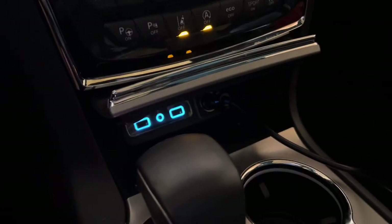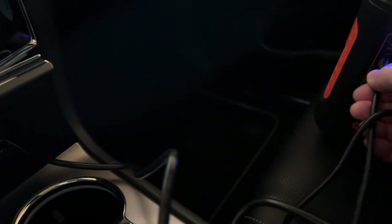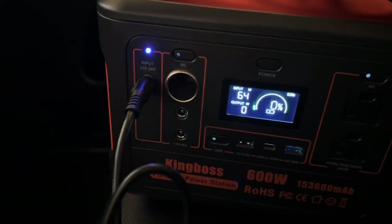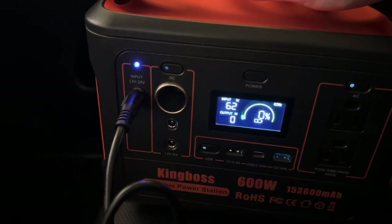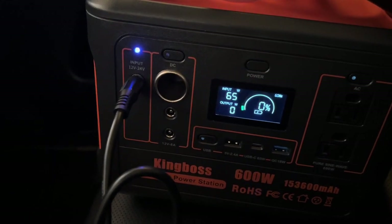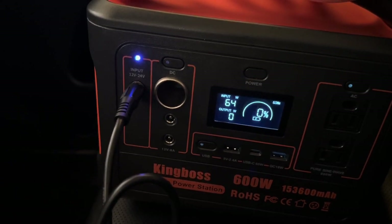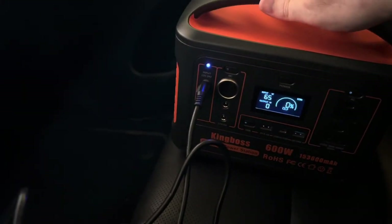We'll get the thing charged back up. The first way of charging — I'm going to see how many watts I can get using the car. I've got it plugged into the cigarette lighter. Most of these are only about 50 or 60 watts — and it looks like we've got 64, 65 watts, somewhere just over 60, which is pretty normal. I've had some as low as 35 or 40 watts. If this thing is 568 watt hours, at 60-some watts charging that's going to take about 9 hours to completely charge it back up using the 12-volt in your car.